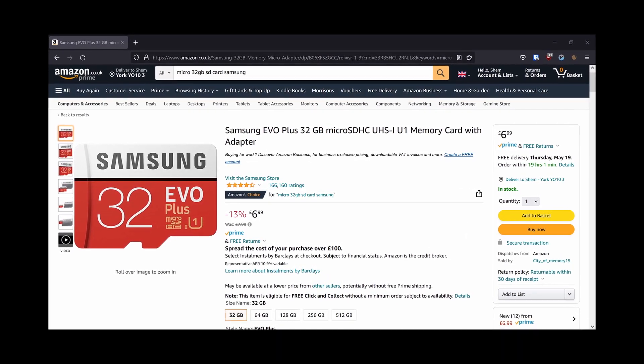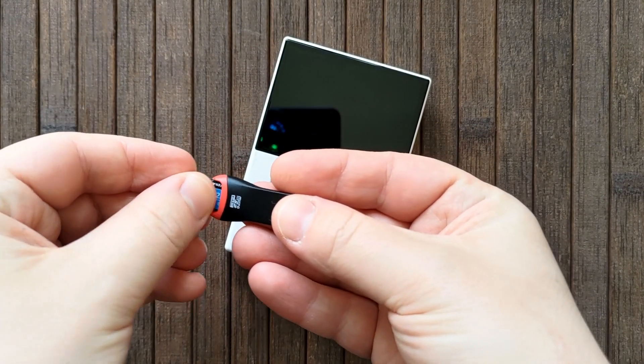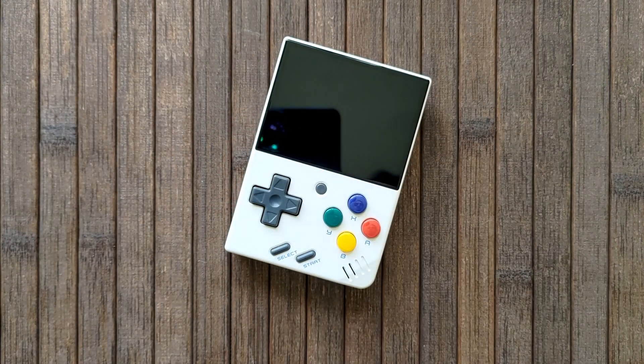You can pick up a 32GB card for under a tenner, which is what I recommend for the Mini. If you really want to stick with the original card, you can skip to the official firmware update section in the timestamps, but do so at your own peril.